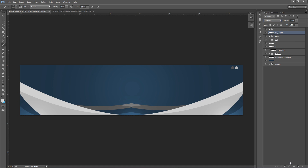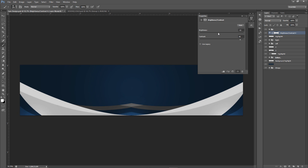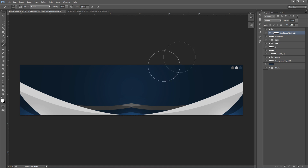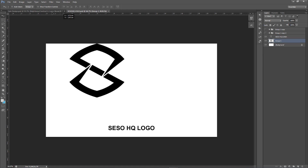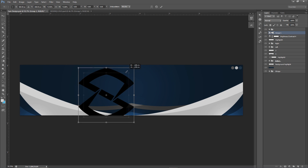Now go to the Adjustments tab, add Brightness/Contrast — lower the brightness and raise the contrast significantly. Something like negative 20 brightness and contrast around 85 works really well. This creates a deep, rich color and the light effect from the brush highlights brings out the blue more. That's the deep blue tone I'm going for in this design.